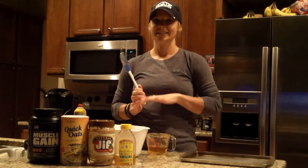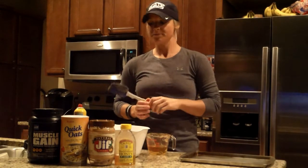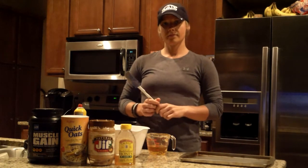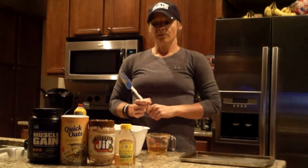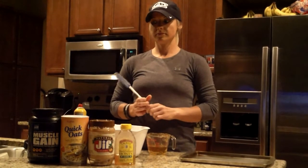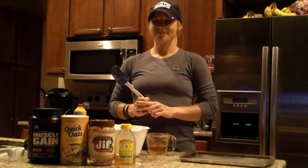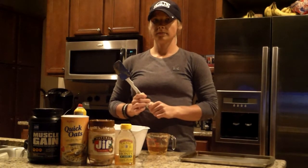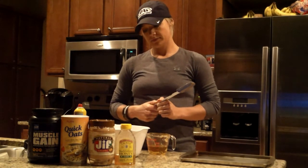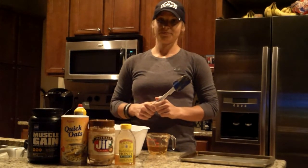Alright everybody, I've got Andrea here. Our last video on the smoothie that we did, everyone loved that so much I thought let's just put another one together here. This is actually something that she really likes herself. She made them — I think they're awesome as well — but she said let's do a video on this. She's going to take us through what they are, the ingredients, how you put it all together, and what she likes most about them. Take it away, Andrea.